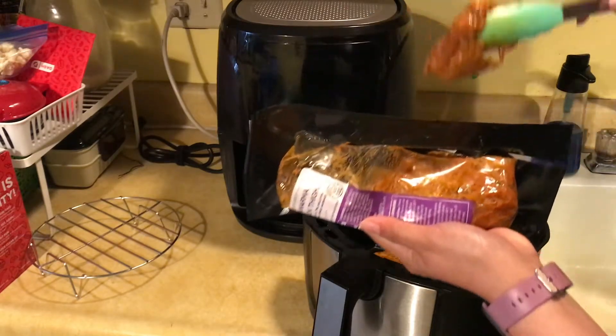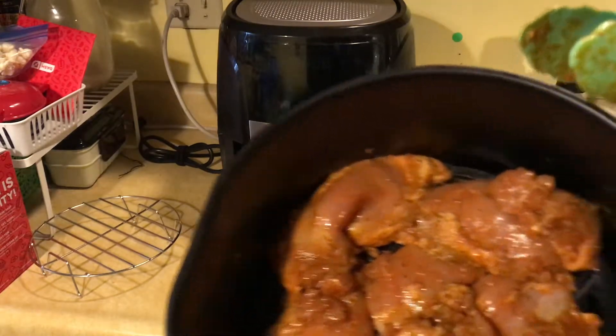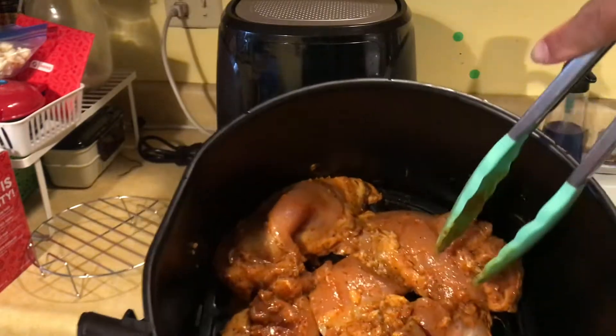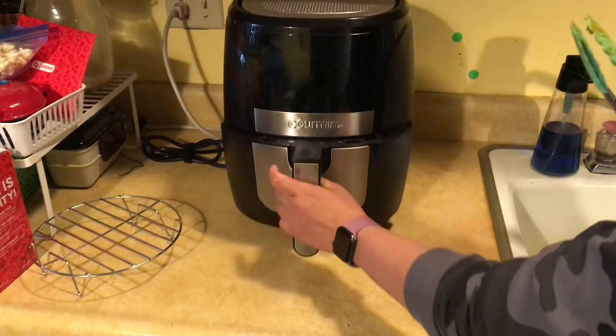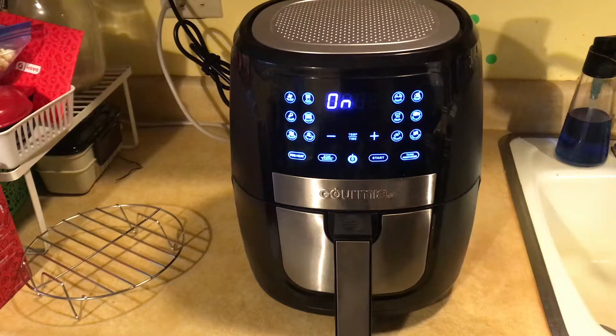I put the whole package in as a single layer, evenly distributed as usual, and then I pop it into the air fryer.